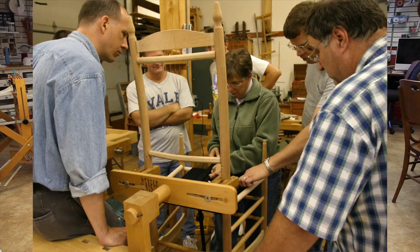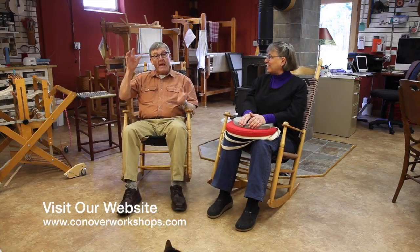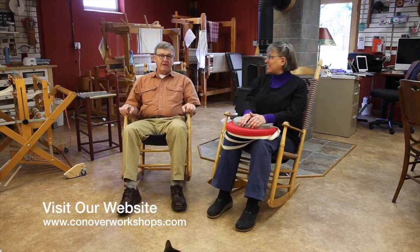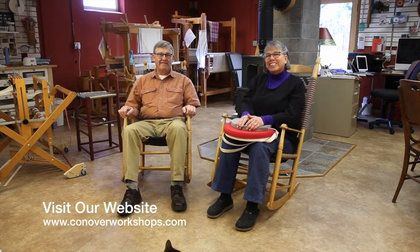And as a bonus we'll give you plans to build Sister Sarah's weaving vise, which will allow you to hold your chair and rotate it end for end during the weaving process. Hope you join us.